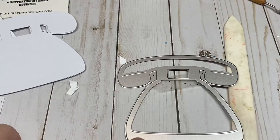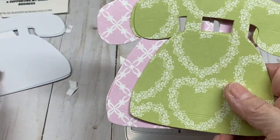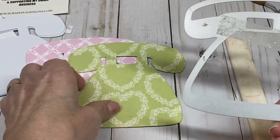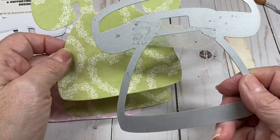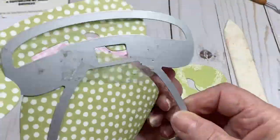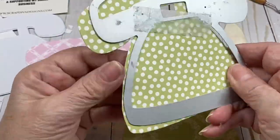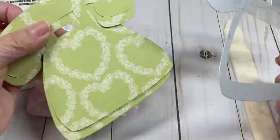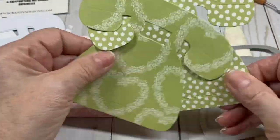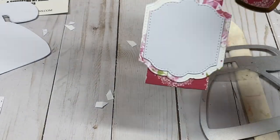You're going to cut two for each telephone. When you cut these, you'll have to cut one on the designer paper side one way and one with the paper flipped the other way, because the phones are not the same front and back. With double-sided designer paper that's how you get the correct sides — one this way and one this way.